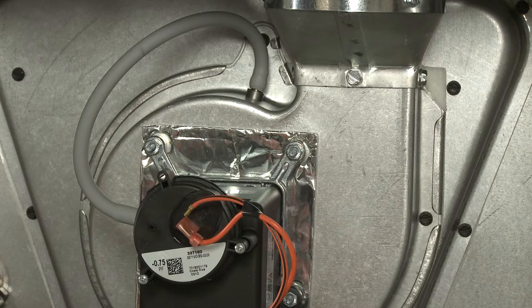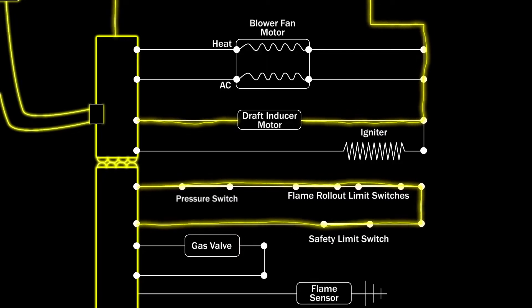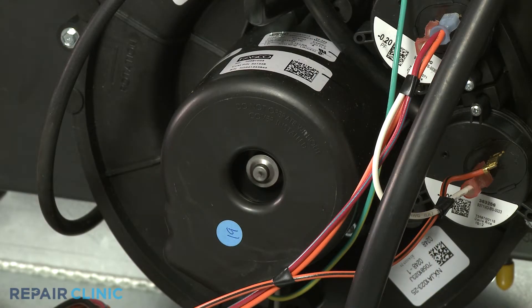As part of the furnace's ignition system, the pressure switch will close once the draft inducer fan motor reaches its maximum speed. This is a safety precaution to ensure that gas will not enter the furnace unless the toxic fumes within the burner assembly can be exhausted. If the draft inducer fan motor does not turn on or runs too slow, the pressure switch will not close, stalling the ignition sequence.